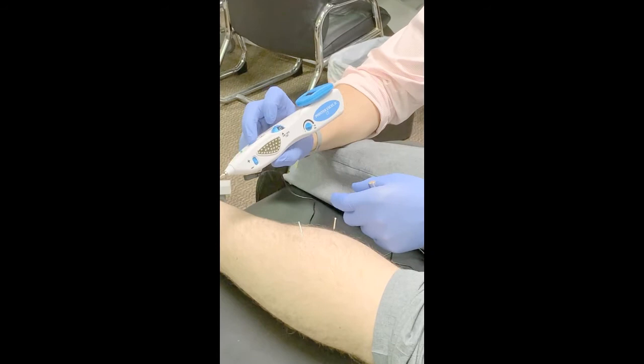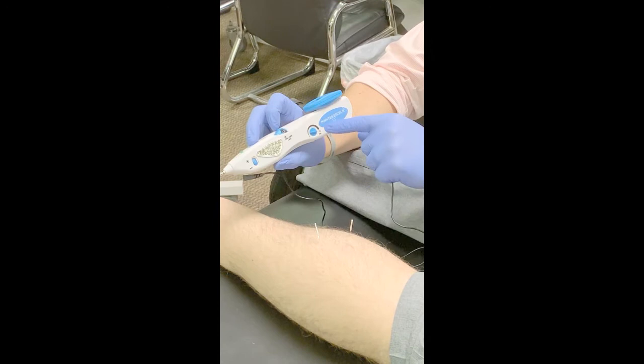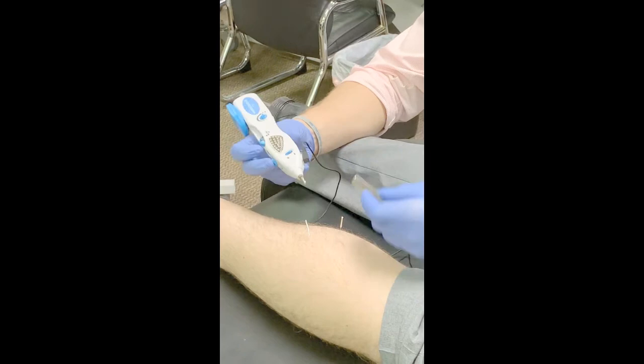We have to maintain depression of the trigger switch, and with our contact, we will slowly increase intensity. So we have our voltage, our trigger switch, the polarity switch, and lastly our frequency — our pulse rate in Hertz.